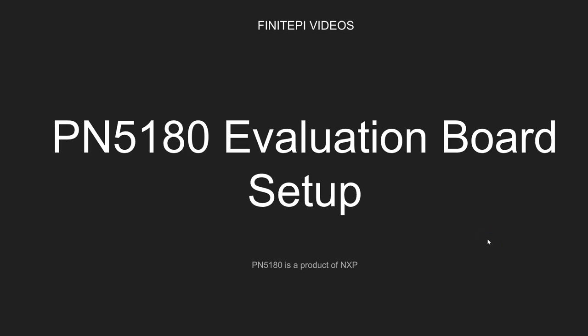Hi, welcome to FinitePie Videos. This is DC here. In this video, I'm going to show you how to set up the PN5180 Evaluation Board.